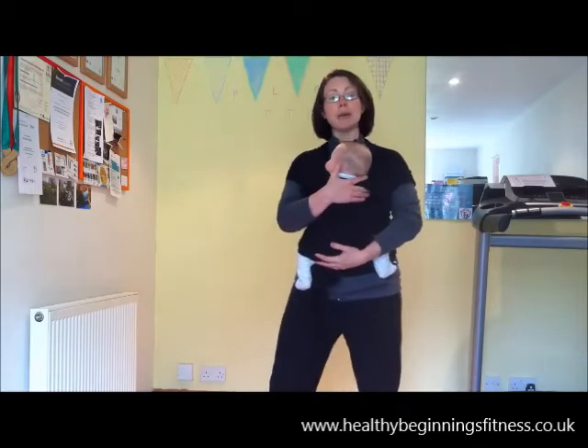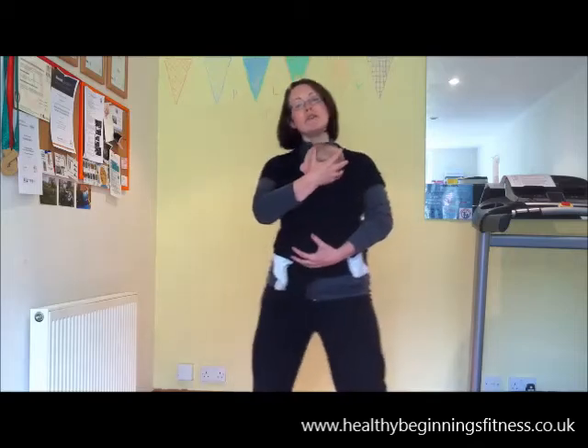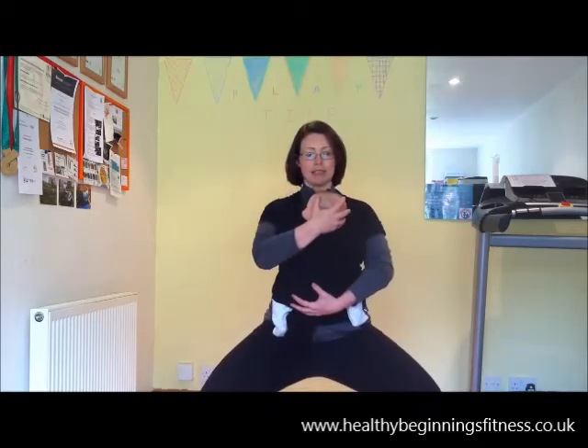So you take your legs out into a plie squat, you untuck the bottom, draw the abdominals gently in, keep baby in a safe position, and we're going down and then coming up and squeezing that bottom. You can see that my back is able to stay in a much nicer position than the traditional squat. So there are various ways that we can adapt exercises.